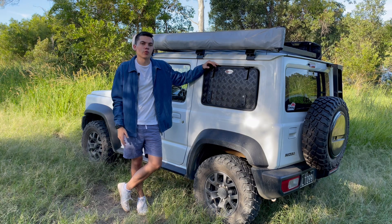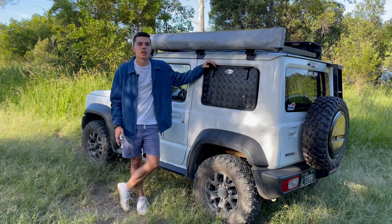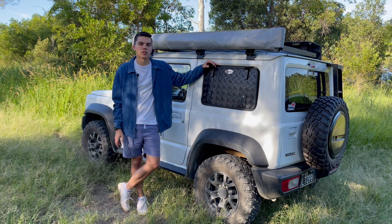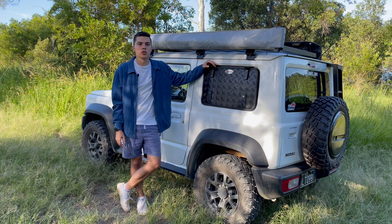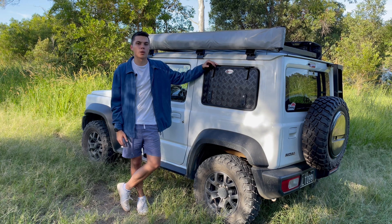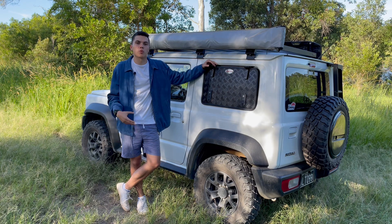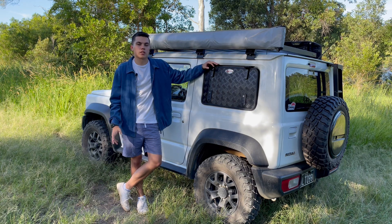Hey, how's it going? Today I've got for you a full review of the Bush Tech Gullwing for the Suzuki Jimny. But before we get into it, I just want to say a massive thank you to all my followers on Instagram and the subscribers on YouTube and everyone who's been giving me a lot of support since I posted my last video. I'm going to keep continuing to film reviews of different products that I put on my own car and get to test out and share with you.